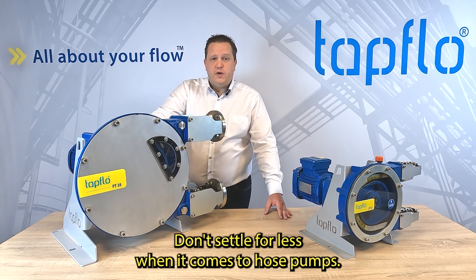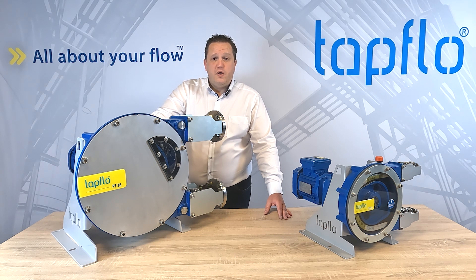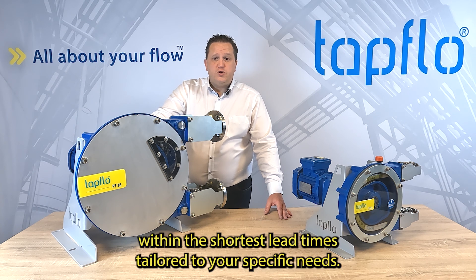Don't settle for less when it comes to hose pumps. Order now and experience the difference for yourself. We are ready to offer you the best quality products within the shortest lead times, tailored to your specific needs.